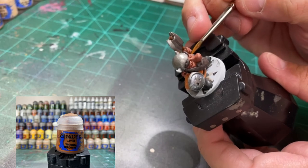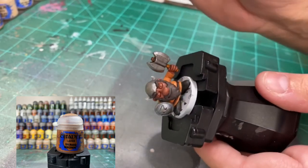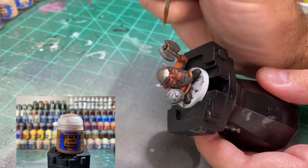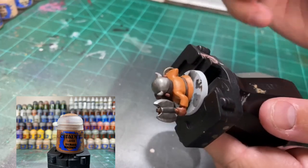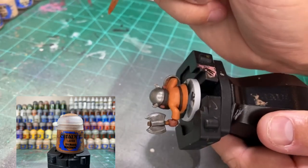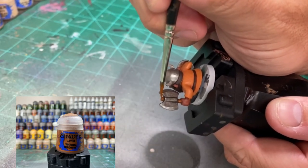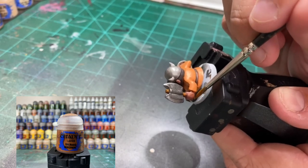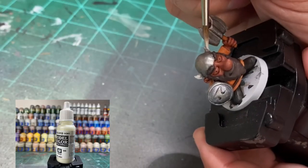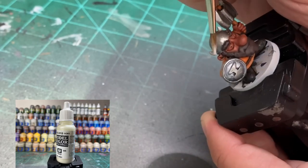For the handle of the axe, Scrag Brown gives it that nice simple brown - it makes it stand out just a little bit more and looks good. Then just a reapplication of Ivory for the horns on the helmet - that's it.